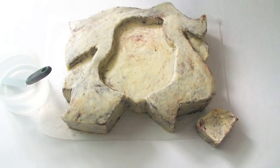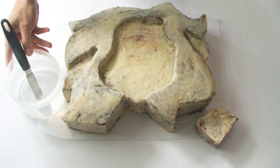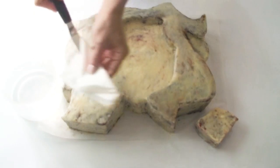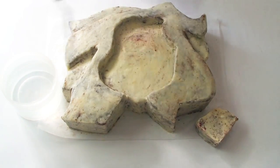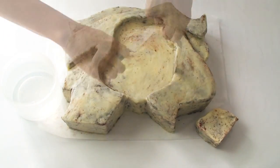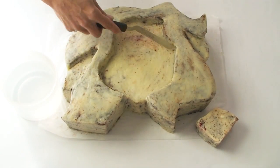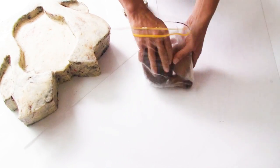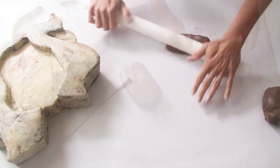Now that the ganache is nice and set it's time to smooth out the surface. I'm using my offset spatula and some boiling water — once I've dipped the spatula in the water I'll wipe off any excess moisture and use the hot spatula to smooth over the surface of the ganache. I really want to concentrate on all the edges to get them as nice and flat and smooth as possible, as well as the surface of the face, hair and sides of the cake. Now that all the preparation is complete it's time to start on the fun part — the decorating.